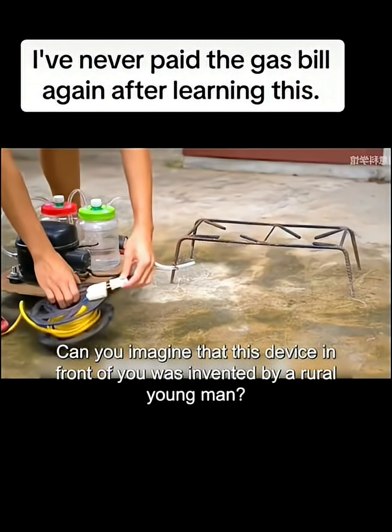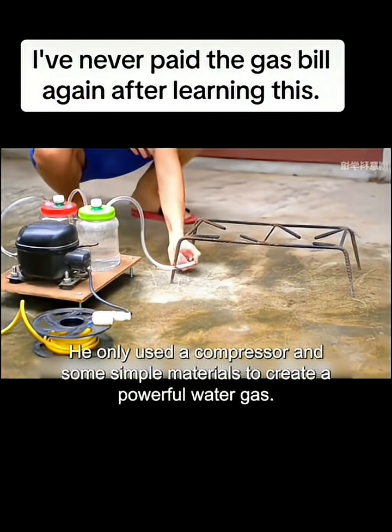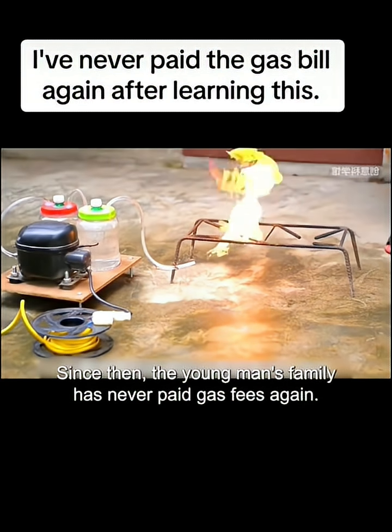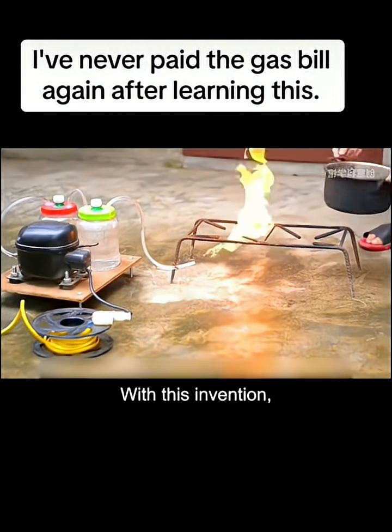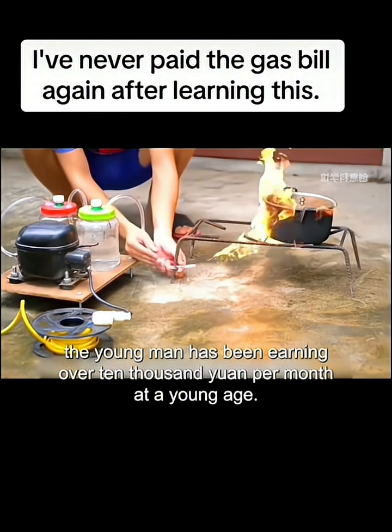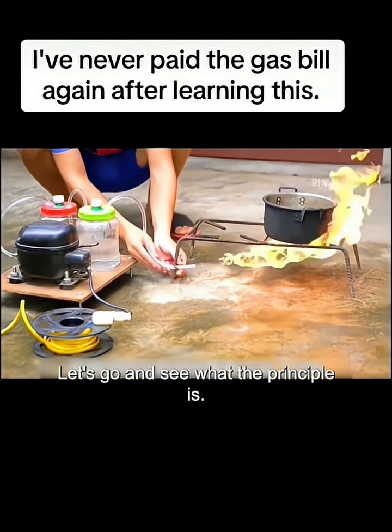Can you imagine that this device in front of you was invented by a rural young man? He only used a compressor and some simple materials to create a powerful water gas. Since then, the young man's family has never paid gas fees again. With this invention, the young man has been earning over 10,000 yuan per month at a young age. Do you want to know how he achieved this? Let's go and see what the principle is.